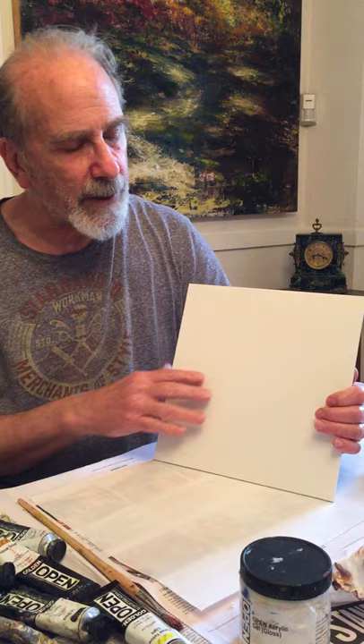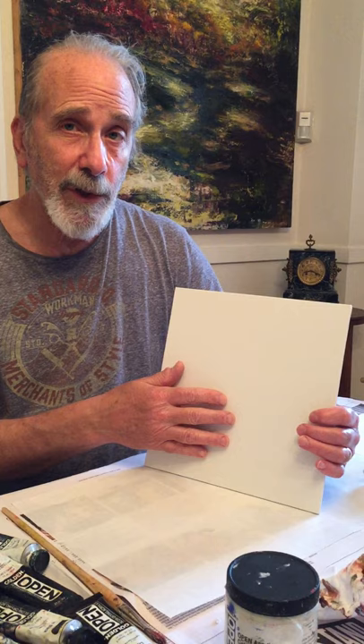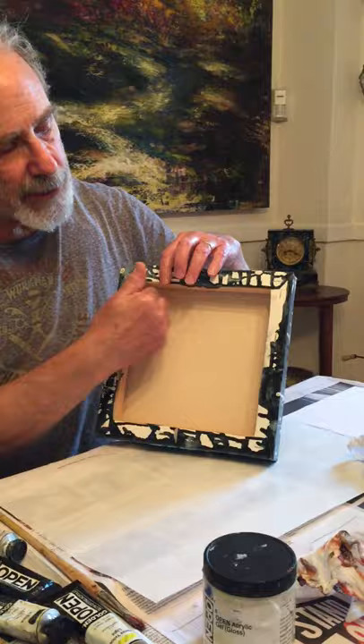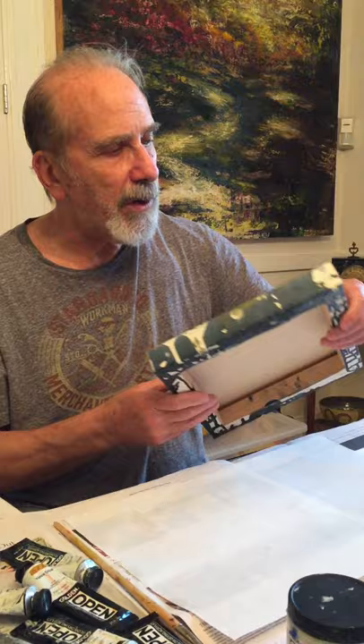For painting surfaces, the least expensive option is a canvas board, available in various sizes. This small one I have here already comes pre-primed and pre-gessoed, so you wouldn't need to apply gesso. There's also stretched canvas, which is canvas stretched around wooden stretchers — you can get less expensive versions or heavier-duty stretchers. Anything that works for you as a painting surface is fine.